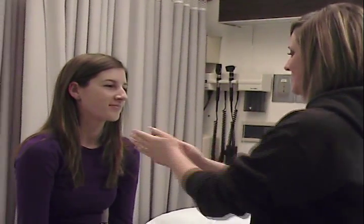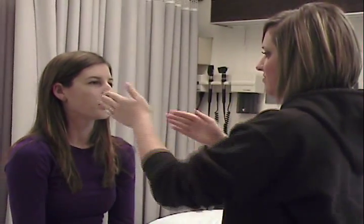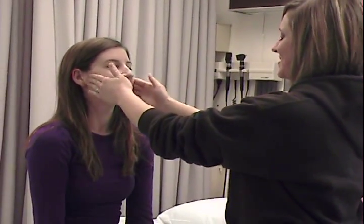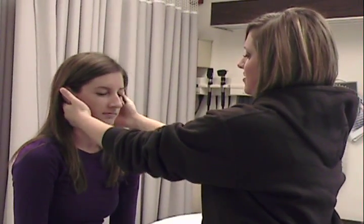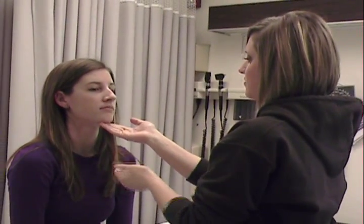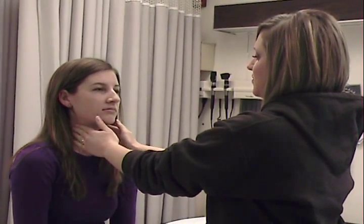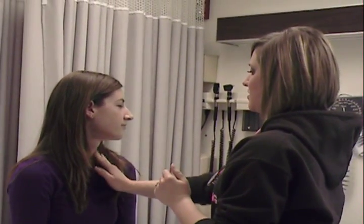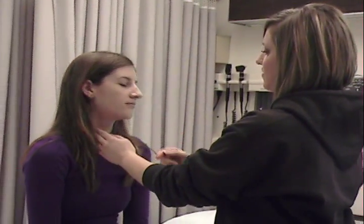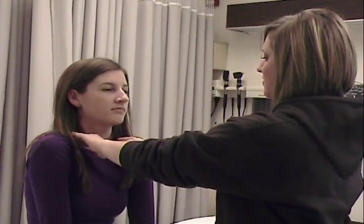I'm going to move onto your neck. I'm just going to feel your trachea — my hands are cold. That's midline, which is good. I'm going to palpate your lymph nodes now: preauricular, postauricular, occipital, submental, submandibular, jugular digastric, superficial cervical, deep cervical — can you turn your face this way? — posterior cervical, and supraclavicular.